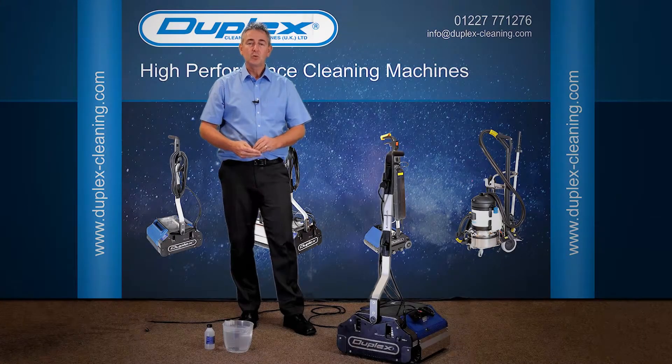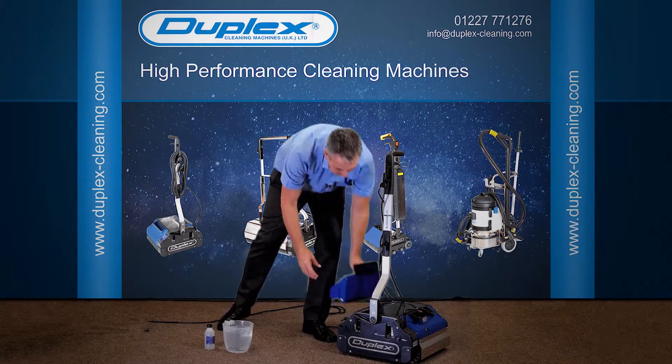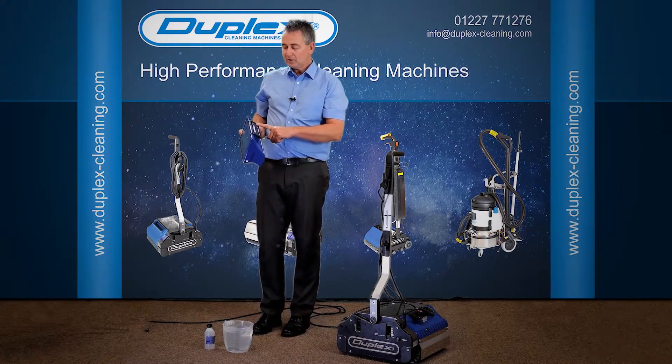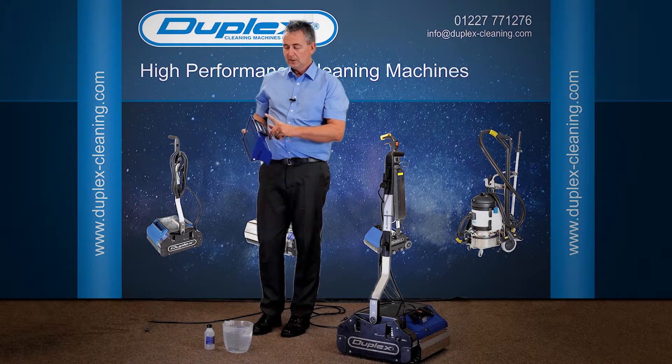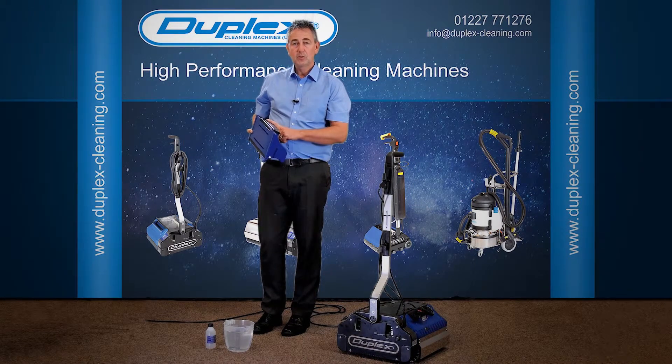I said I'd talk to you in a bit more detail about the water tank, so let's take it off and tell you a bit more about this. First and foremost, please don't be putting any detergents — it does say so on the lid — no detergents into this tank. Primarily because we're going to be boiling them, and it's not a good idea to be boiling your detergents.